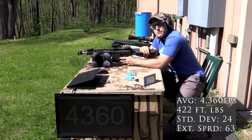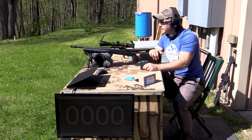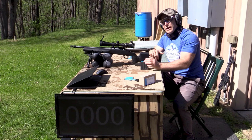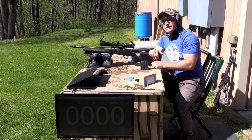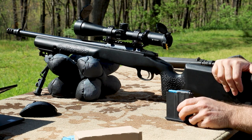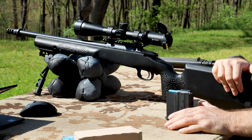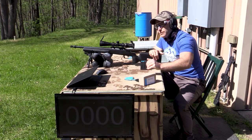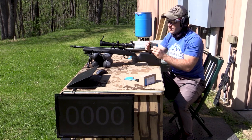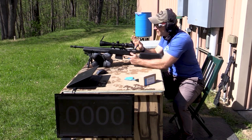Five rounds out of each barrel length should be sufficient for testing. Now for our 16-inch — this is a CZ 557 Urban Counter Sniper. I believe this is discontinued by CZ. I probably should do a review on it someday; I've had it for over two years. I also forgot to mention at the beginning that this ammunition was donated by a follower named Daniel — so thank you, Daniel.